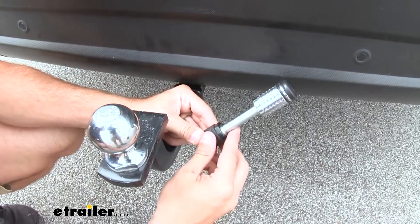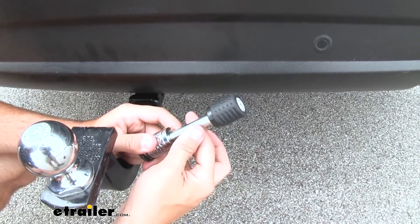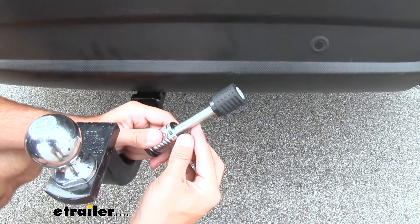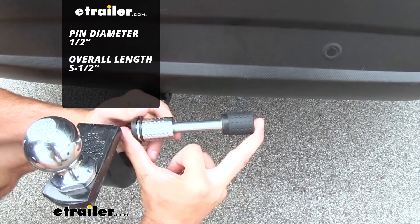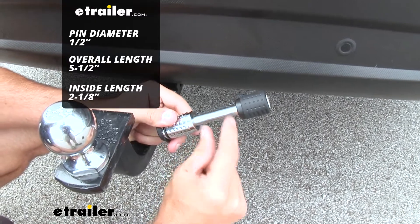Now with the outside of the hitch, we can get a good look at it. It's going to have a nice solid construction with a double chrome-plated covering, which is going to help it resist rust and corrosion. We have a pin diameter of a half inch, an overall length of five and a half inches, and an inside length of two and one eighth of an inch.